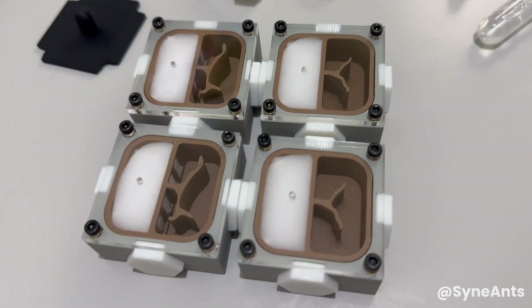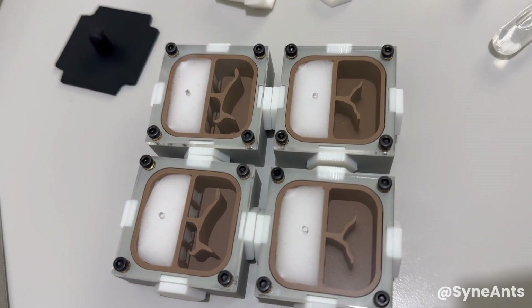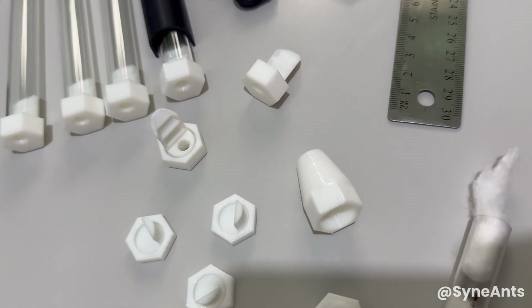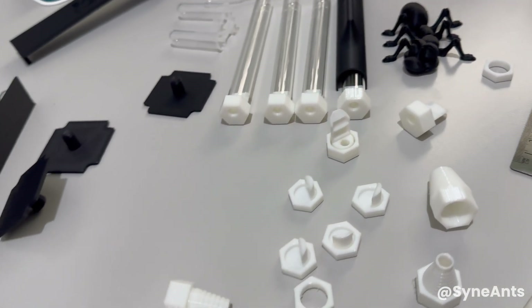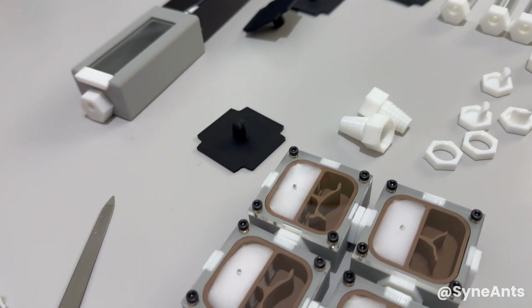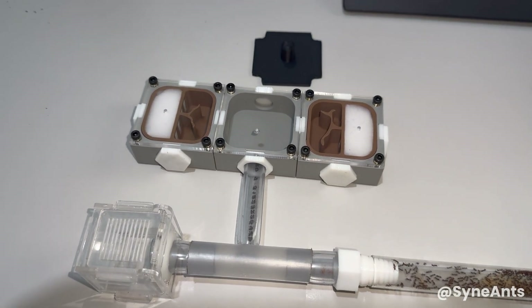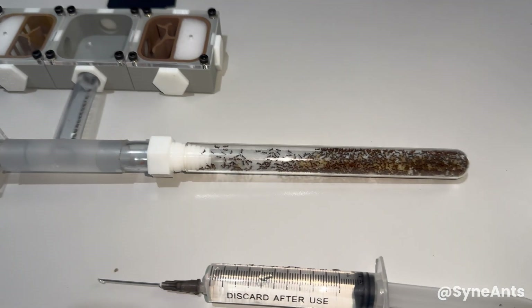In December, I was contacted by a fellow ant keeper who runs the brand Kiwi Ants. At the time, he had recently started producing his own ant-keeping equipment and very kindly sent me a generous package containing some of his newly released products. For this Tetramorium grassi colony, I decided to use three of his modular nest designs.